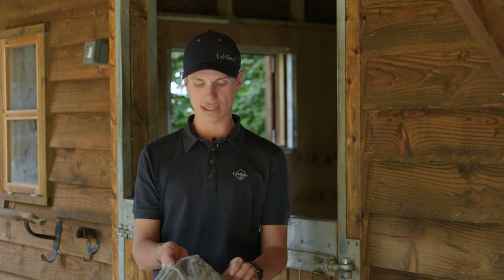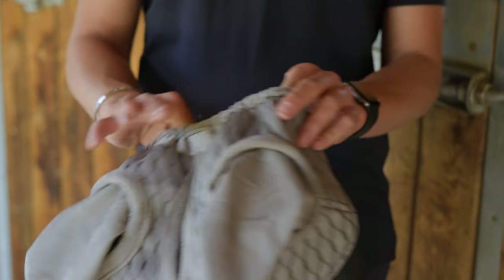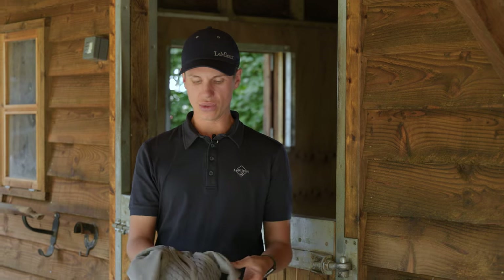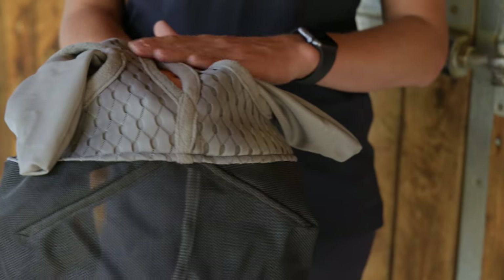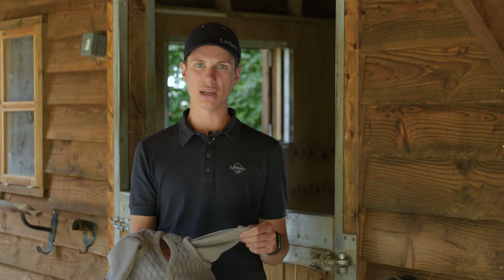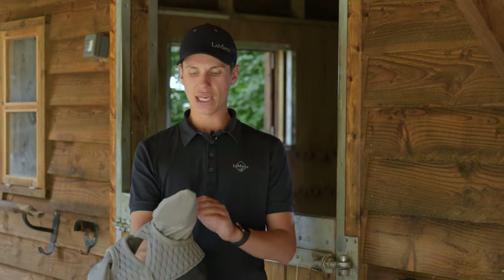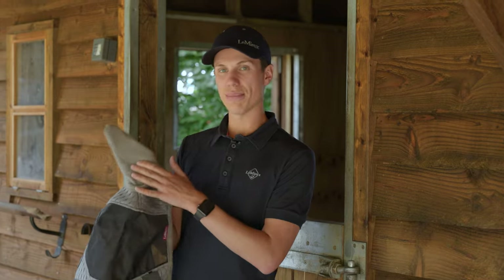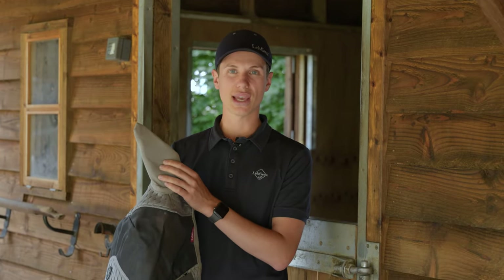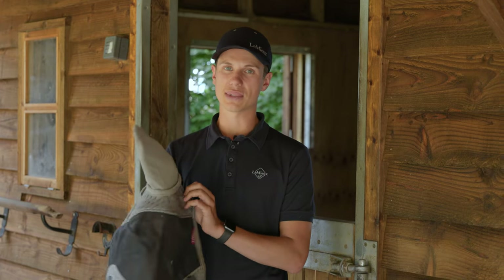This mask also has elastic across the top which allows for a close fit and stops the flies getting in. It also has the forelock hole here just to allow for a bit more stability of the mask. Like the other mask it has the mesh ears, but this is a much tighter mesh so it should stop any midges getting through and really keeps the flies out.